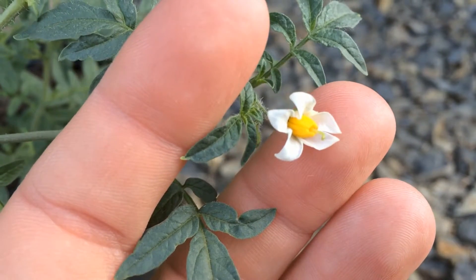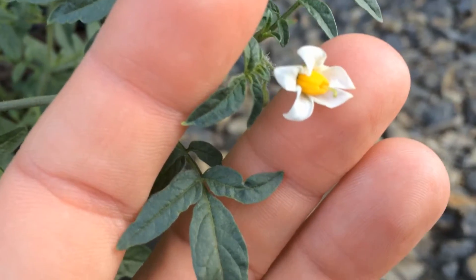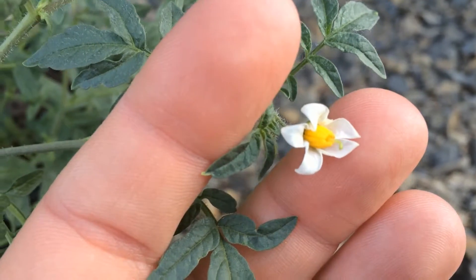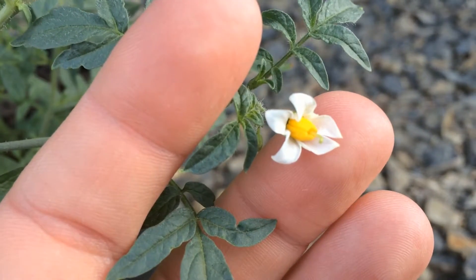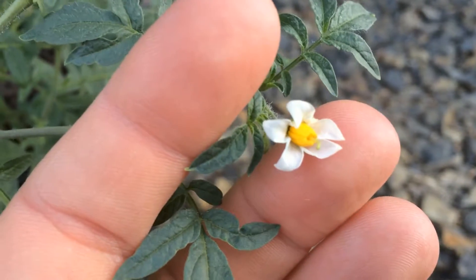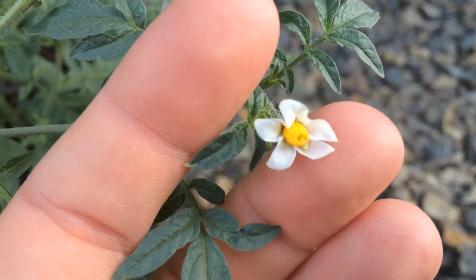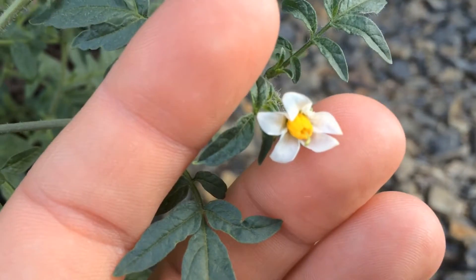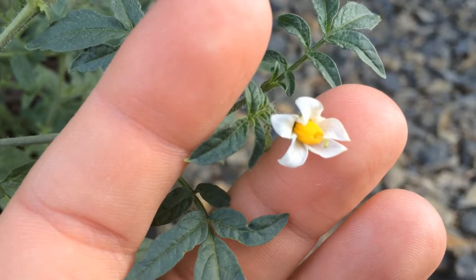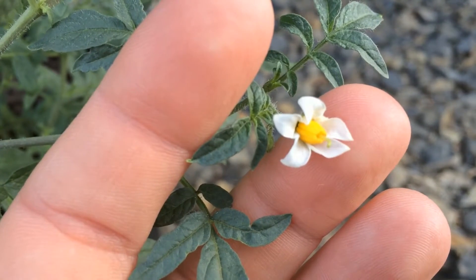Hello everyone, Plant Assassin here, and today I have the James's Wild Potato. Two things have happened to this plant since it was featured last. One, it got an infestation of red aphids, and two, it started to flower.